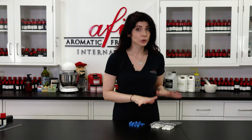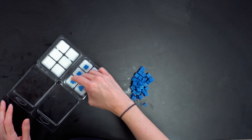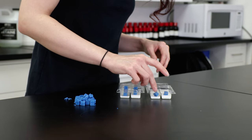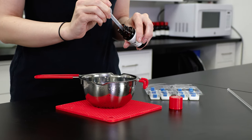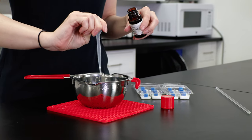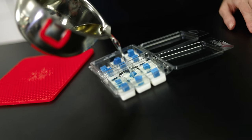Once our clamshell cavities are cool, we can place an embed into each one of the cavities. Now that we have the embeds in our cavities, we're going to melt down the other half of our wax, add fragrance, and then pour it at a slightly cooler temperature than we did the first time. This will help keep our embeds from melting and spoiling the surprise.